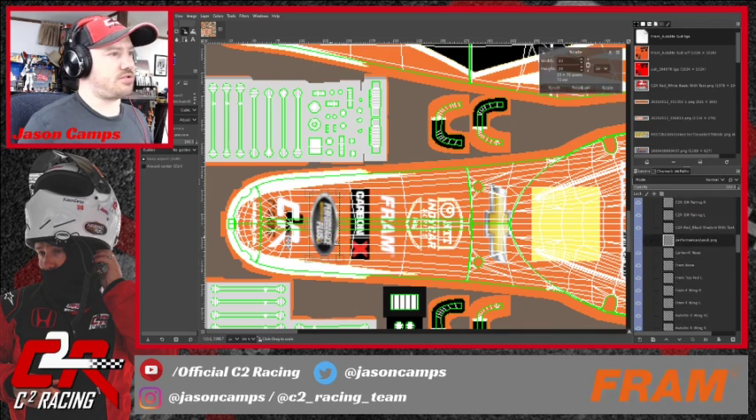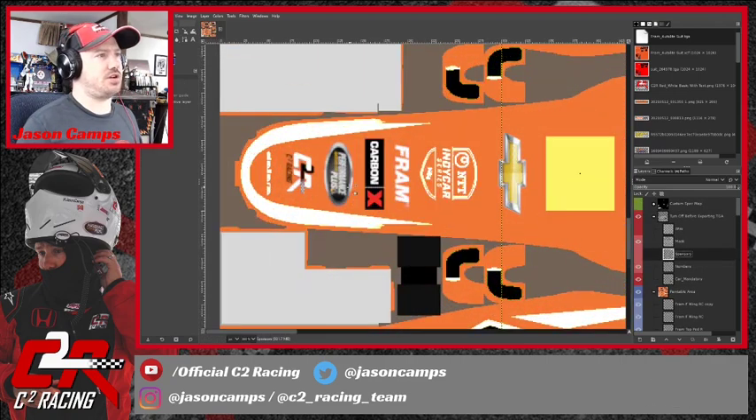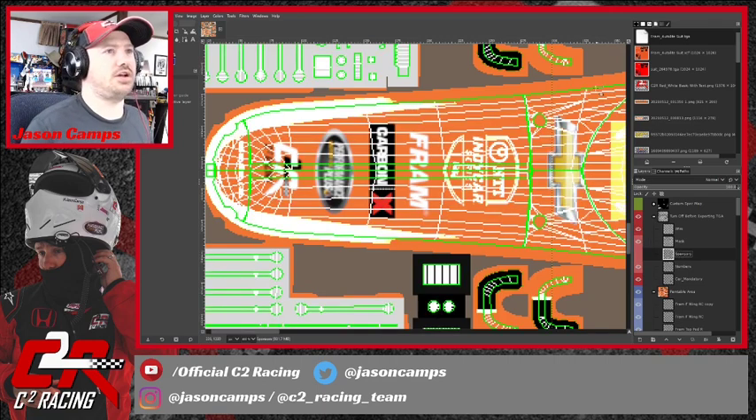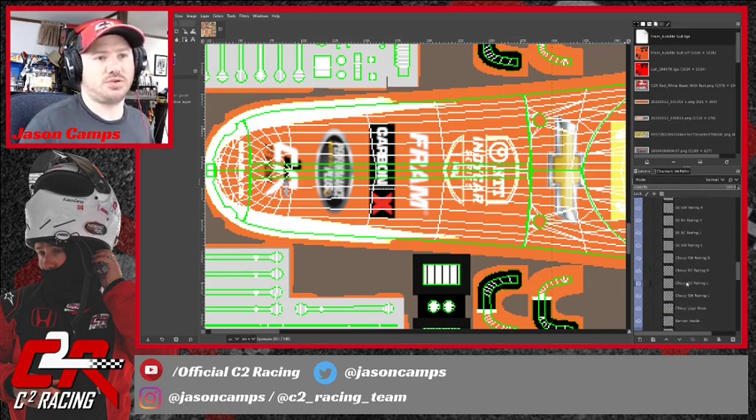Now we've got the Performance Plus logo and we'll do that too, continuing to use these lines as guidelines. Shrink that down a little bit more. Some things didn't stick — Carbon X and Performance Plus still look big. Apparently I didn't lock that change in. This is where, like I said, when you rotate something you have to click Rotate, and same with the Scale tool — sometimes if you don't click Scale it seems like sometimes it makes me do that and sometimes it doesn't. I haven't fully figured out what makes the difference.